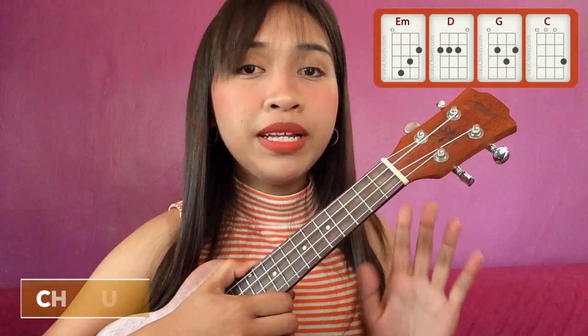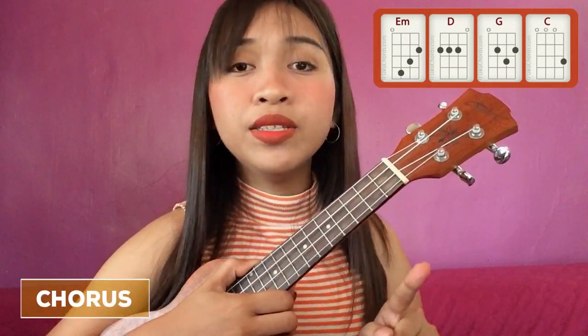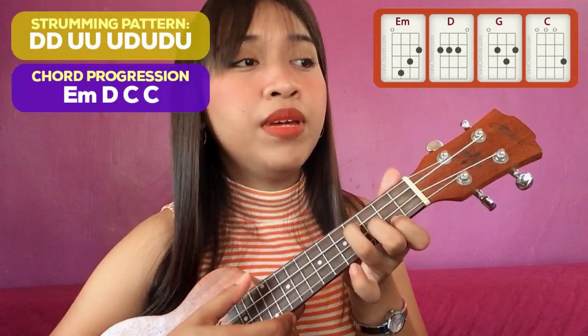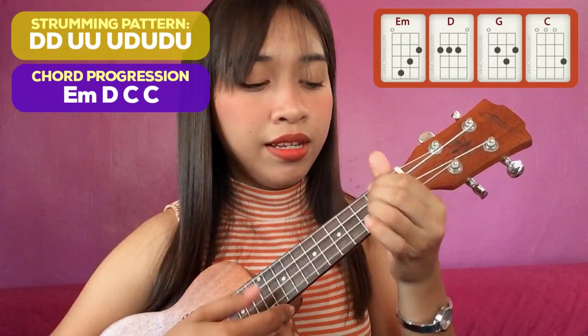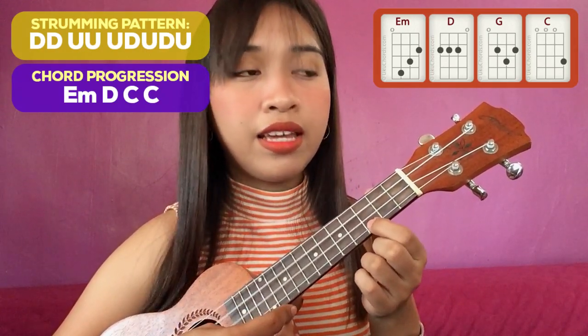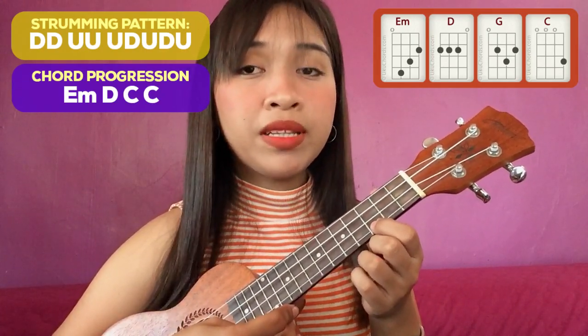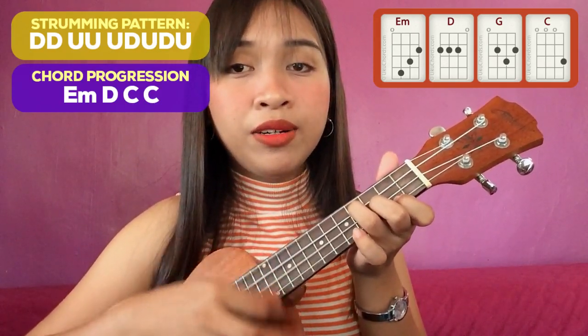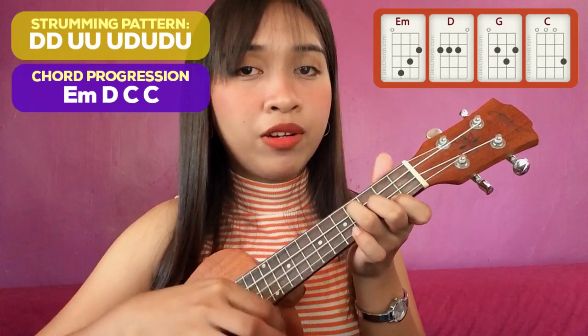After the instrumental is the chorus, and this is the part where the strumming begins. The chord progression in the chorus is the same: E minor, D, C, and C. Yung strumming pattern natin ay super common lang — it is a down, down, up, up, up, down, up.